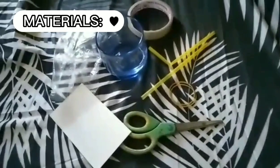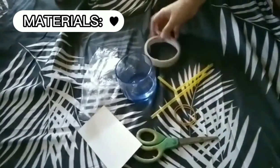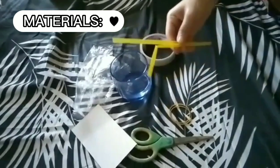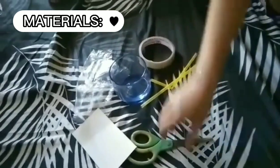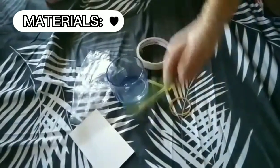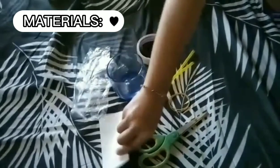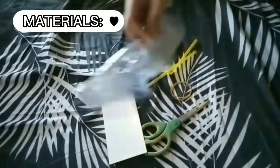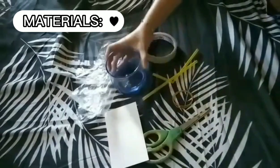These are the materials needed to make your own barometer: first, clear tape; second, a straw; third, a rubber band; fourth, a seesaw; fifth, an index card; a plastic wrapper; and lastly, an empty bottle. So let's start making.